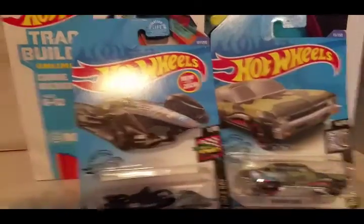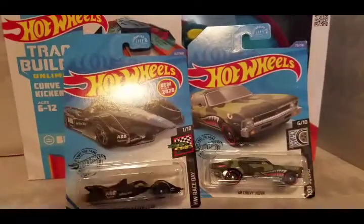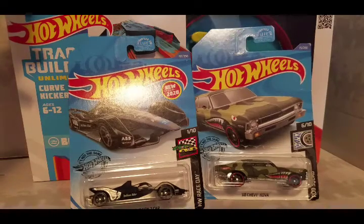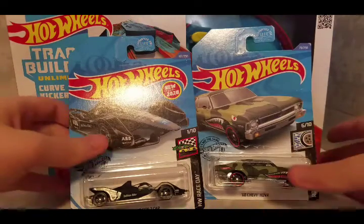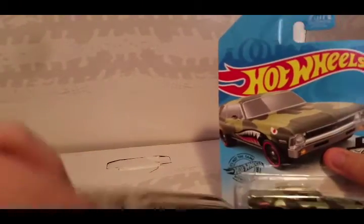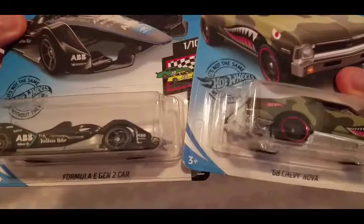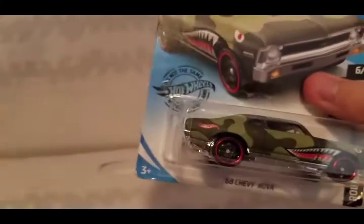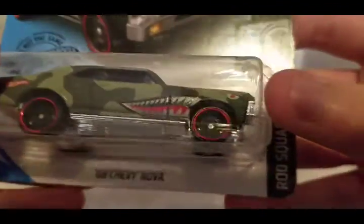What is up YouTube! I am doing a Hot Wheels unboxing here of two cars and a track set. Let's get into the cars first — I got the Formula E Gen 2 car and a '68 Chevy Nova.